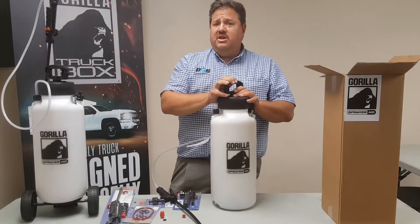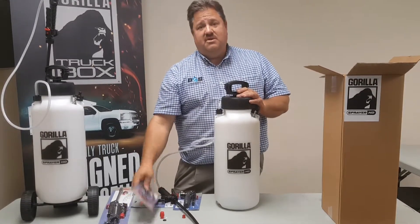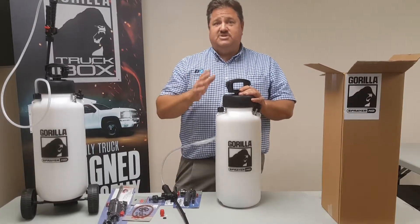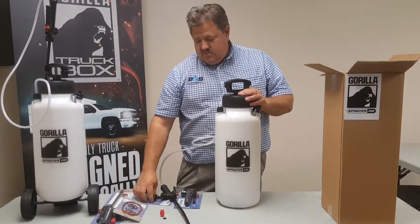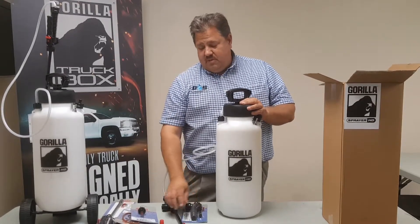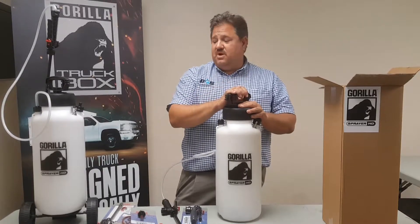Repairs are going to come — you will need to repair these pumps at some point. We have repair kits in stock so you don't have to worry about hunting for parts or throwing these away. We have complete replacement wands, replacement seals, replacement valves, replacement shutoff valves, and also adjustable tips and replacement tips.